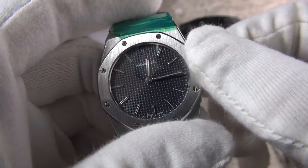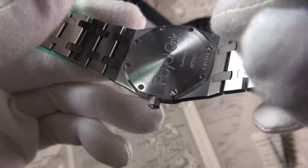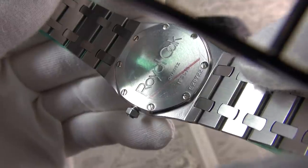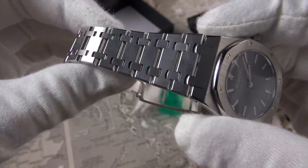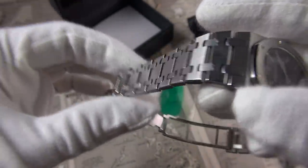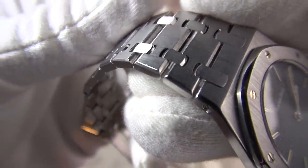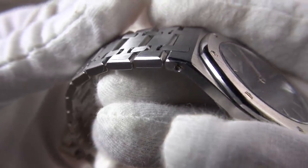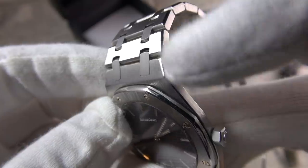This particular reference doesn't have the signed crown, which is a bit bizarre. Let's unscrew it — maybe move the hands. It really extends. Let's have a look at the back — stickers on the back, back looks very clean. There's the reference there. Wow, look at that bracelet — it's all about that bracelet. I definitely wanted it on the bracelet; the bracelet is part of the charm. The edges have retained their sharpness — from what I can see it hasn't been over-polished. Look at that beveling edge.